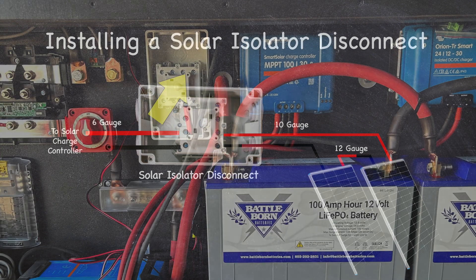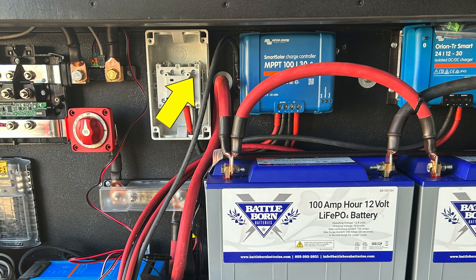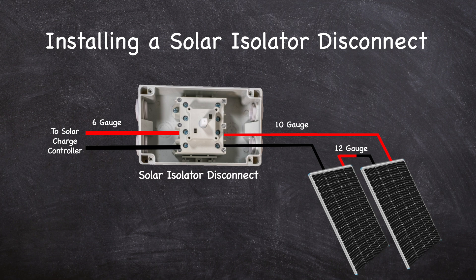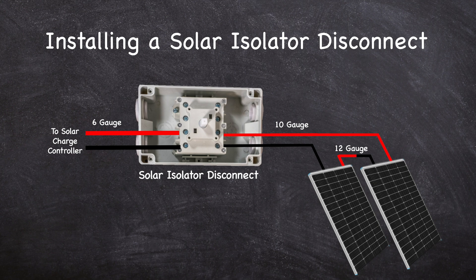After the wires leave the disconnect, route them to your charge controller. If you are connecting your panels in series, the current will be relatively low and 6 to 12 gauge wire will be appropriate. I used 10 gauge wire for the solar extension cables that run from the panels to the solar disconnect, and 6 gauge wire from the solar disconnect to the charge controller.